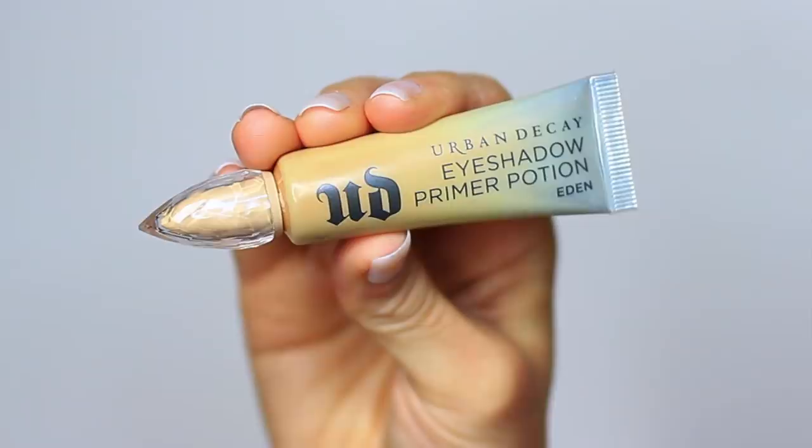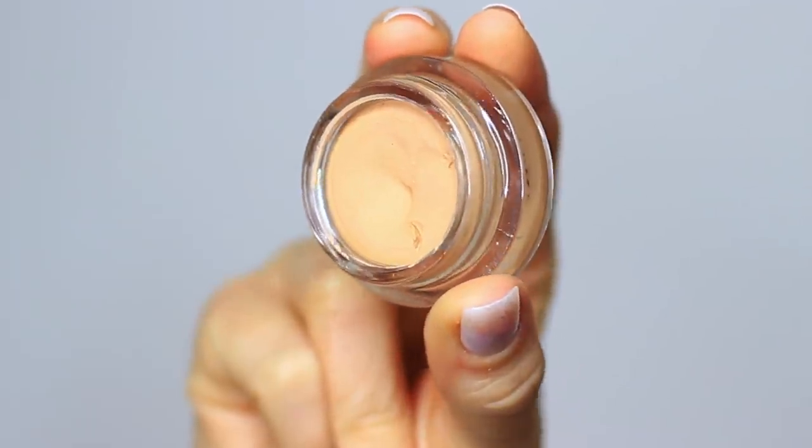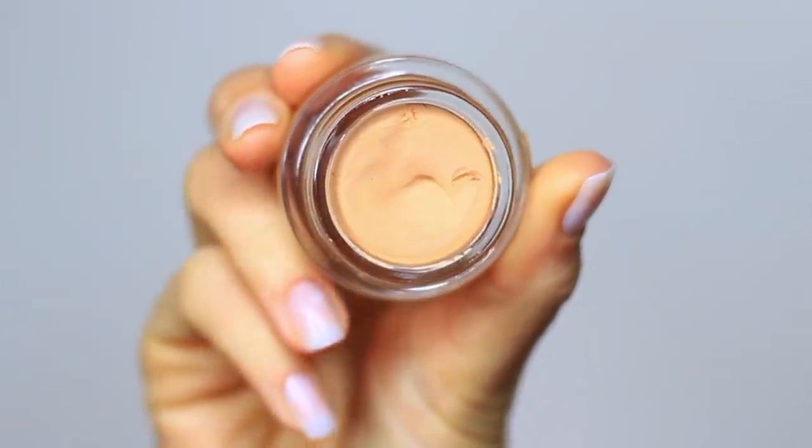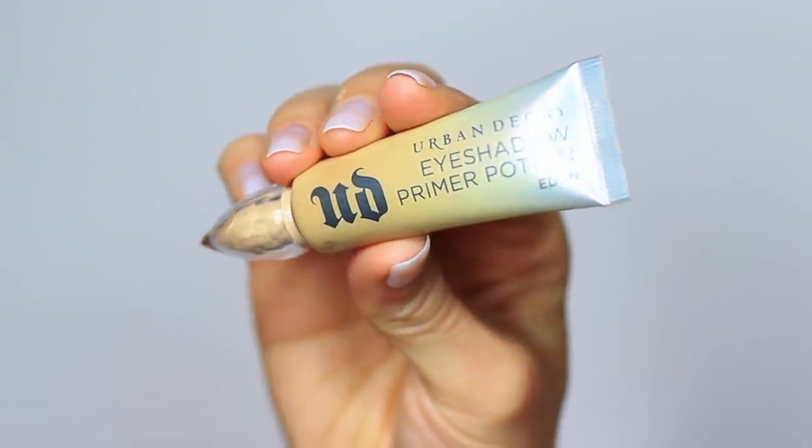As always, we're going to start off with eyeshadow primer. If you don't have eyeshadow primer, you can use your concealer as well. Either way, these will work as a base to give eyeshadow something to hold on to while also creating a blank canvas for us to work on.